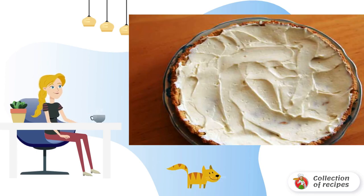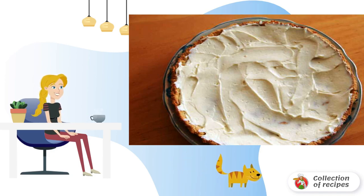Mix a third of the cream cheese, butter, flour, baking powder, and a pinch of salt. Form a ball of dough. Grease the pizza pan. Spread the dough over it in a thin layer and bake for 8-10 minutes at 200 degrees.